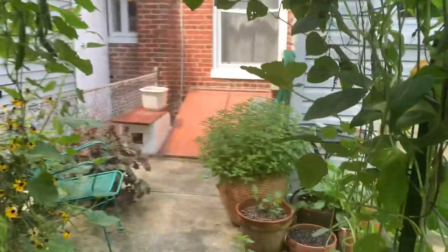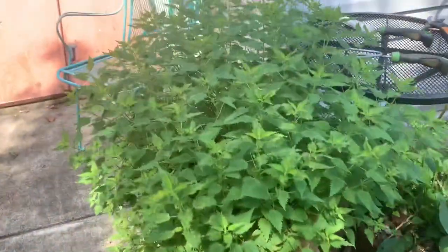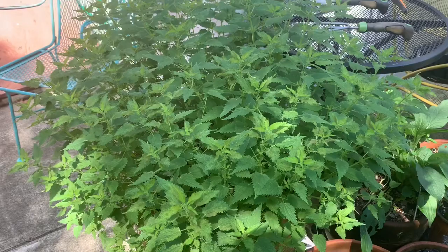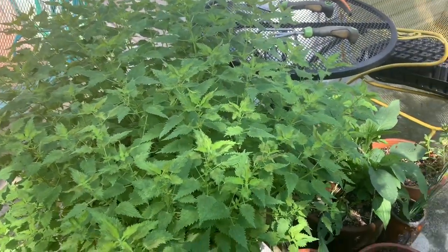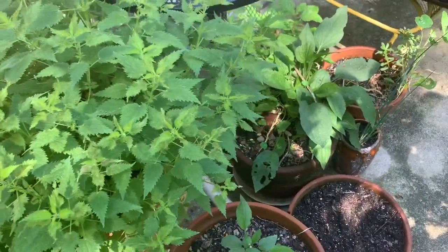These are my stinging nettles, if I haven't ever shown these to you. I've been harvesting those a few times this summer already. You want to cut them down before they go to seed so that you can dry them for tea, or cooking - whatever you want to do with nettles.